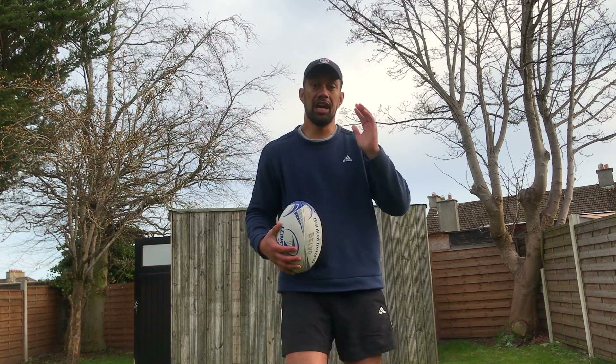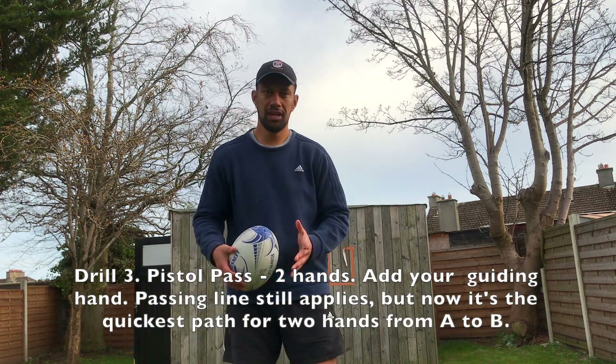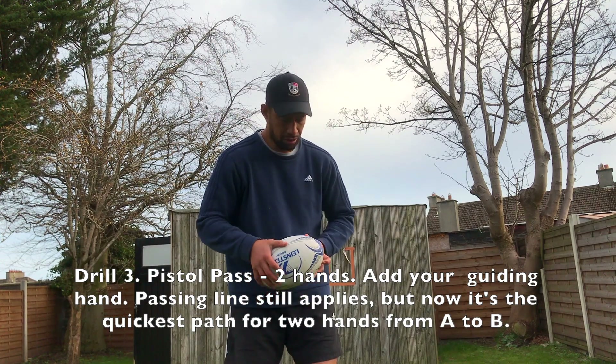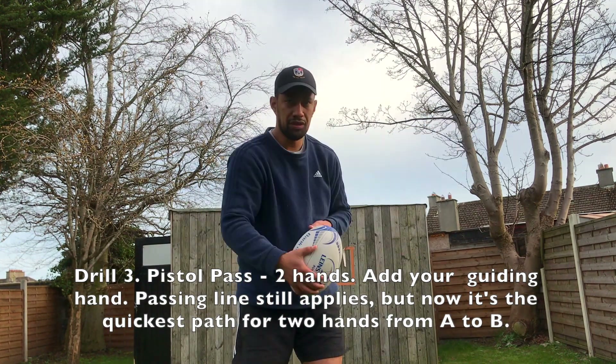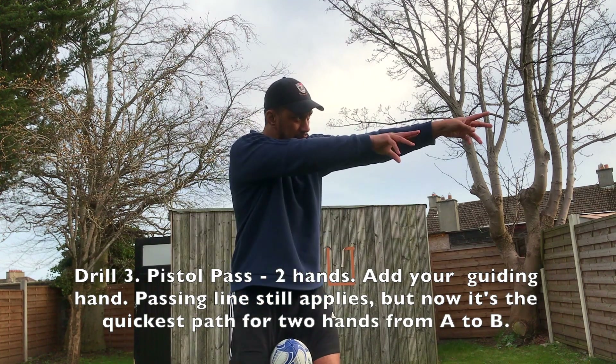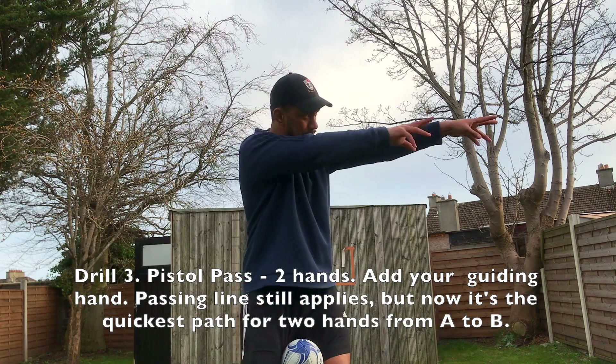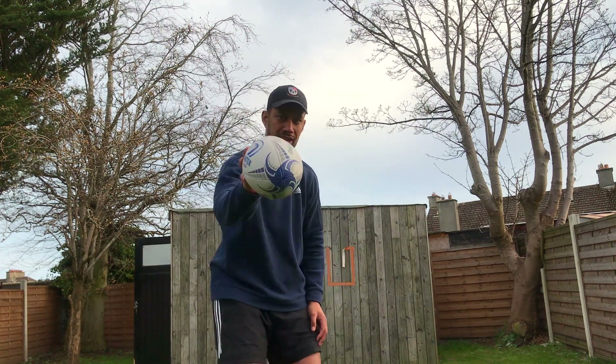To progress that drill, we're going to add our guiding hand — the front hand. In this case my left hand. From zero again and we're going to finish it out. Without the ball it looks like this: A to B — it's a passing line.